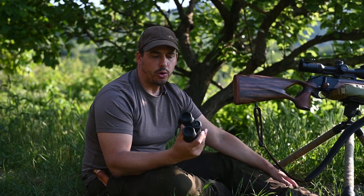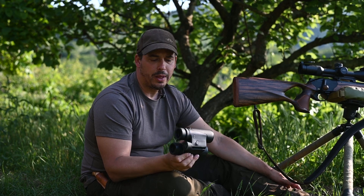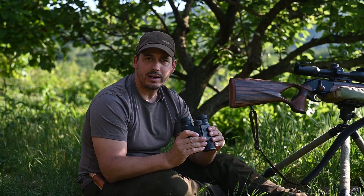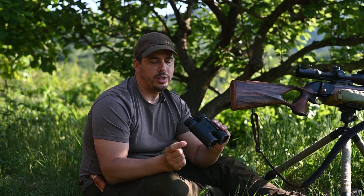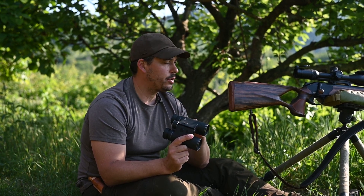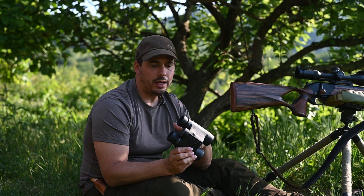Welcome to my channel. What I have here today is the new binoculars from Blaser with the integrated rangefinder. What is special about this binocular is it has a ballistic calculator inside from Applied Ballistics, and with the press of a button we get the correct distance and the correction for the shot.